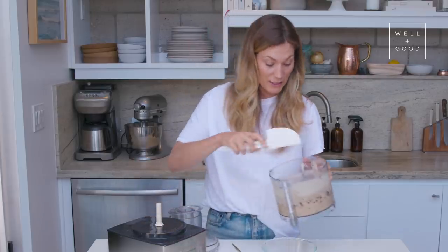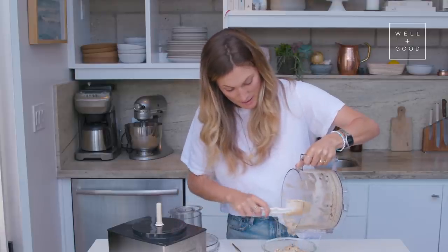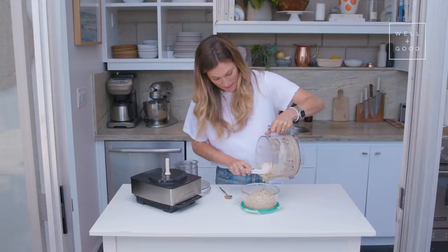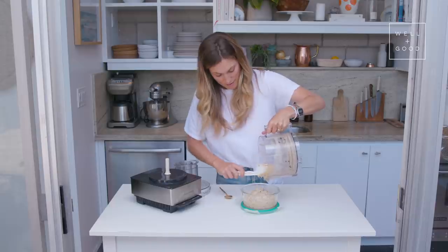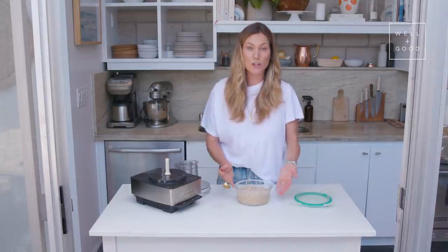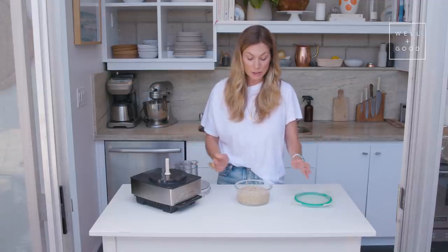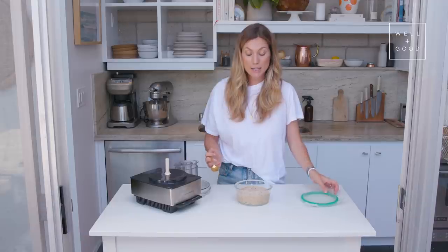I like to eat some now and then save the ice cream for later. Get all that yummy ice cream in there. To store this, just make sure you have a container with a lid that you can put in the freezer — anything will do. Here I'm just using some Tupperware. It's pretty simple.